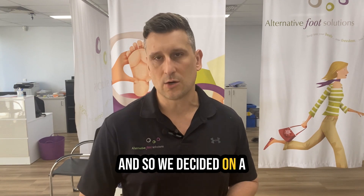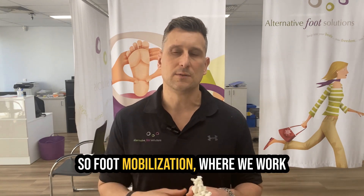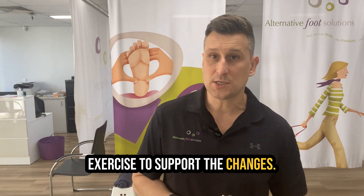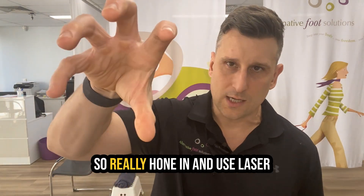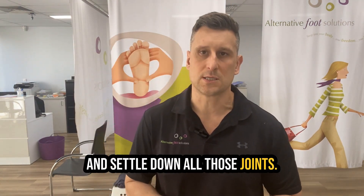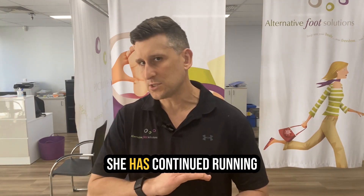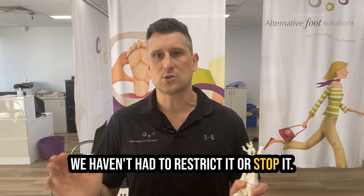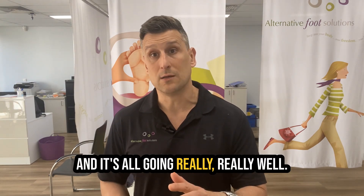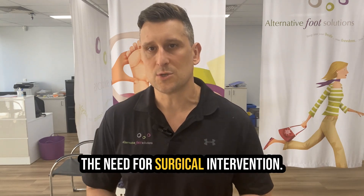We decided on a course of treatment for her. The treatment included a hands-on technique — foot mobilization — where we work on correcting that level of alignment, and then we give exercises to support the changes. We also use laser therapy through the area to really settle down all of those tissues and joints. And I have to say, it's working out very successfully. We haven't finished treatment yet, but she has continued running throughout — we haven't had to restrict it or stop it. We're definitely on our road to success, and it's all going really well. We do this all the time and we avoid the need for surgical intervention.